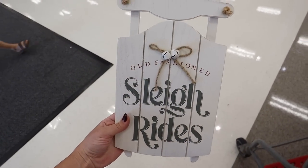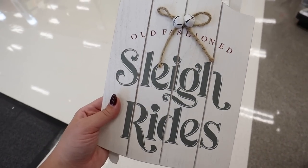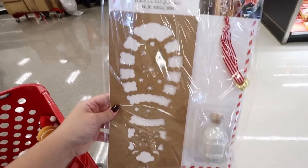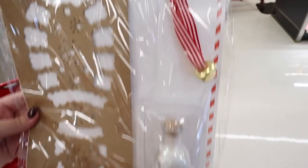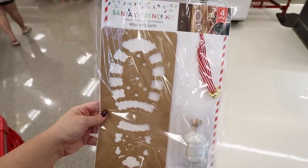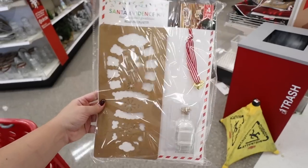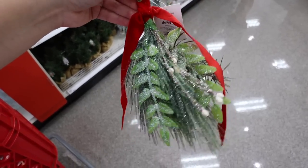The next new sign is actually wood — it's a little sleigh that says 'Old-Fashioned Sleigh Ride' in sage green with red lettering and a little rope bow. The Santa Evidence Kit is back for 2023 and is so adorable — it has little footprints with dust to make it look like Santa was there, and a little jingle bell for your doorknob so kids will know when Santa comes. This is three dollars.